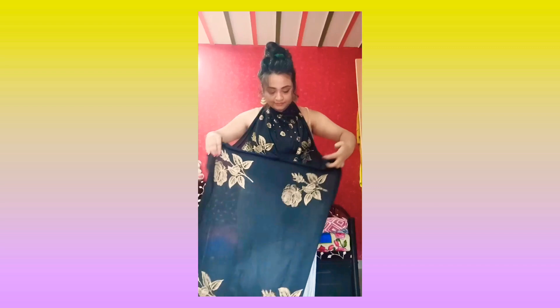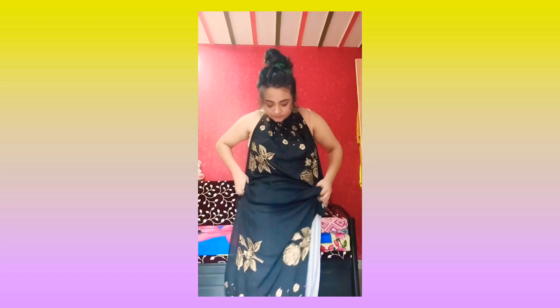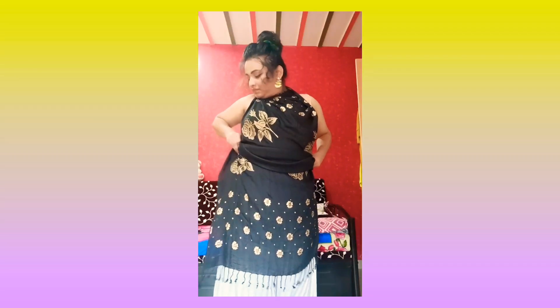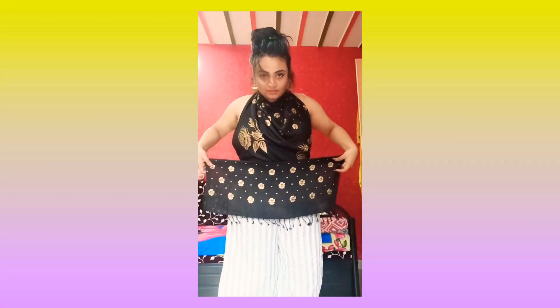For the third styling, make a knot — then, as much height as you want, leave that much cloth, and tuck the remaining cloth into your palazzo.